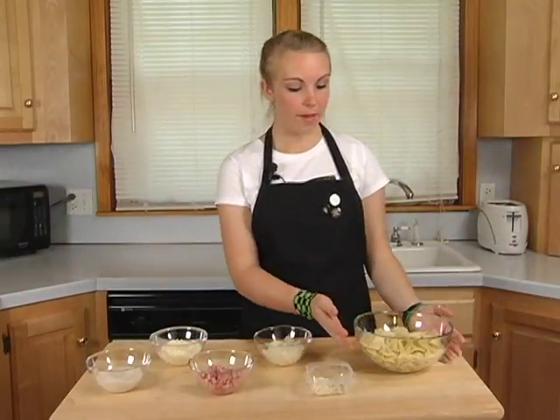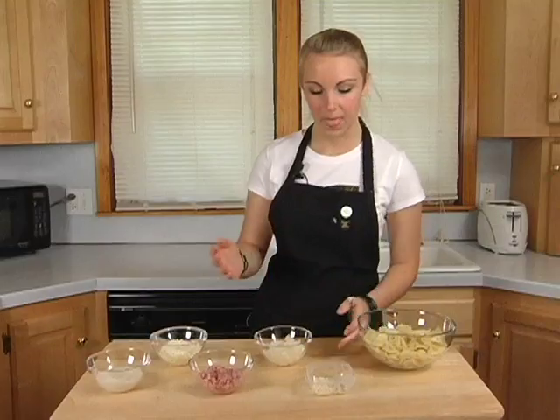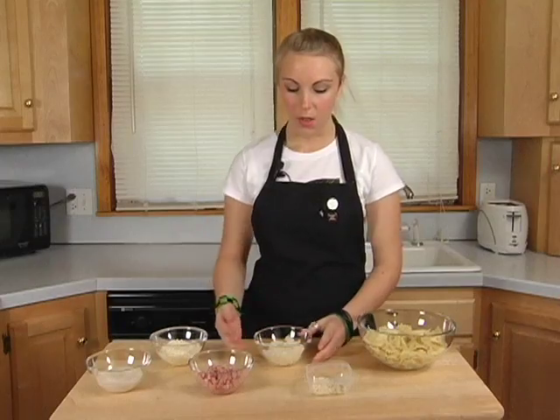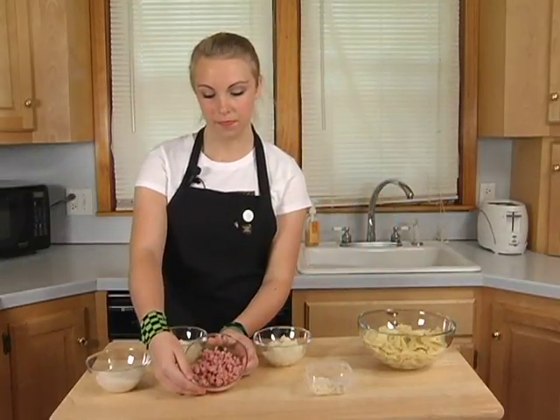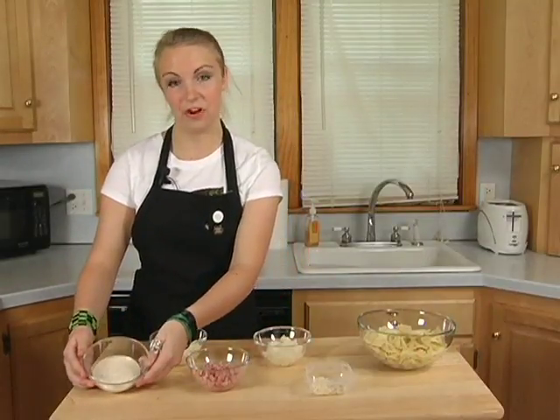So today I'm going to be using some basic ingredients that are easily found either in your fridge or at your local grocery store. Just start off by getting about two cups of dried pasta, which I've gone ahead and already cooked. About a clove of chopped garlic, about a quarter of an onion chopped, a half of a cup of diced ham, a half cup of mozzarella cheese, and about a third of a cup of your parmesan peppercorn dressing.